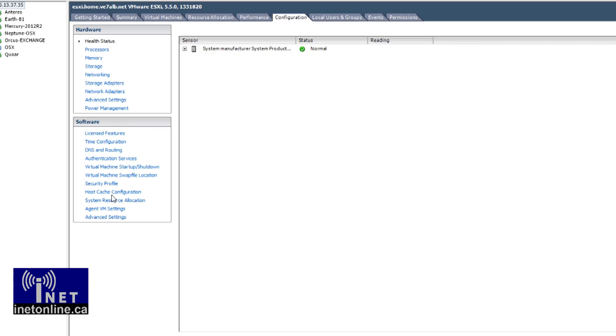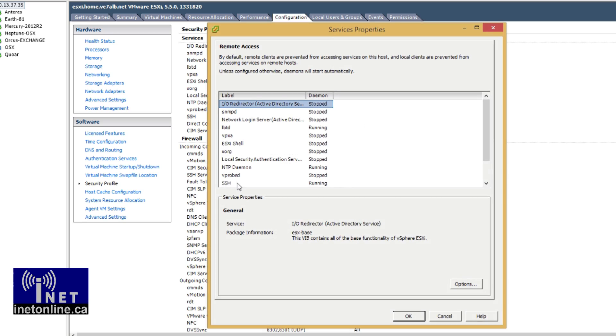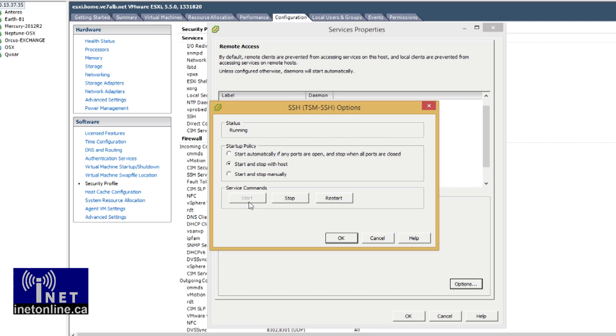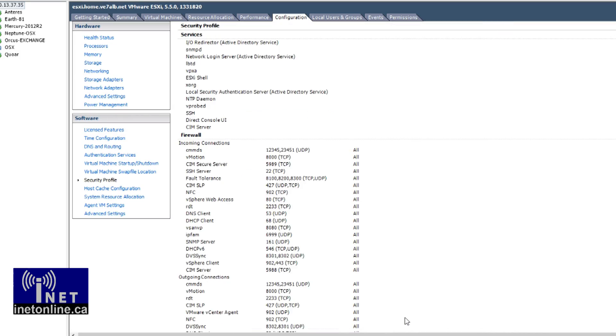After the files have finished uploading, you will need to enable SSH Login on your server. You can enable SSH Login by navigating to Configuration, selecting Security Profile, and selecting Properties. Scroll down to the SSH section and select Options. From here, you can then start SSH manually, and if you so desire, you can choose to have it start automatically with your host operating system. Now that we've uploaded the files and enabled SSH, it's time to actually start hacking.